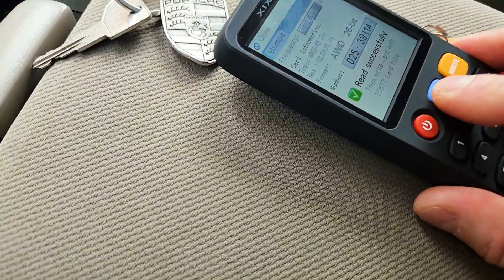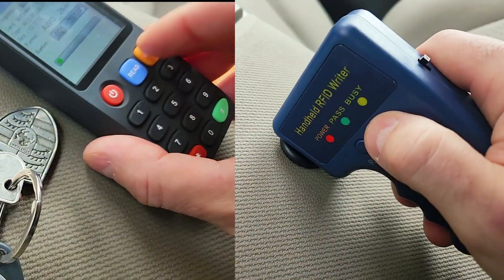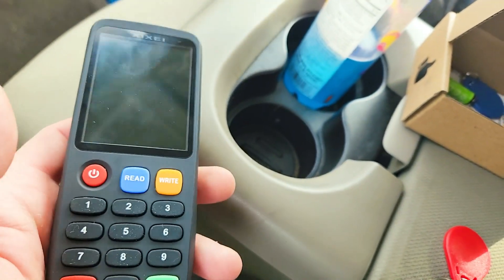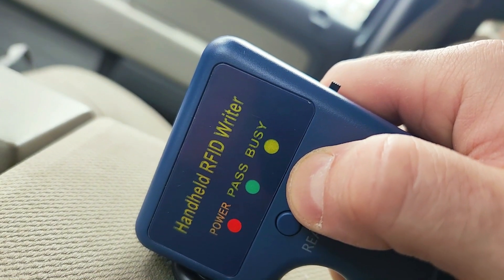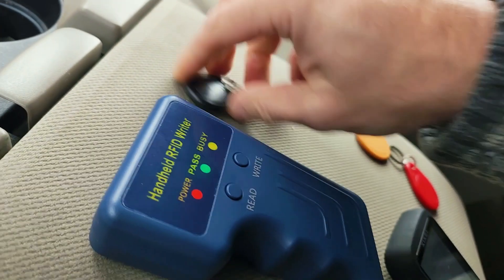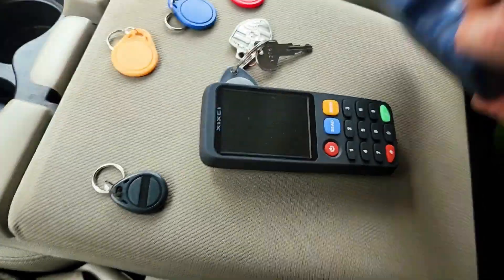What's up everybody — if you want to copy a fob for a condo, office, or a door, today's video is for you. We're going to be looking at two RFID cloners, readers, and writers. One is a fancy model with a screen, it's rechargeable and works with many different frequencies. The other is a more affordable one that only works with one frequency but does the job. Today I'll show you how I clone many key fobs and test them on my condo.